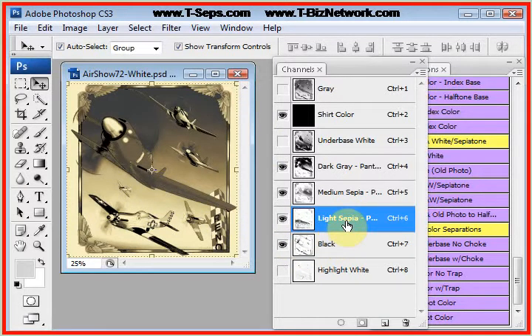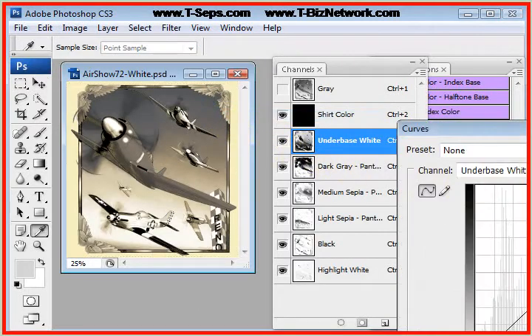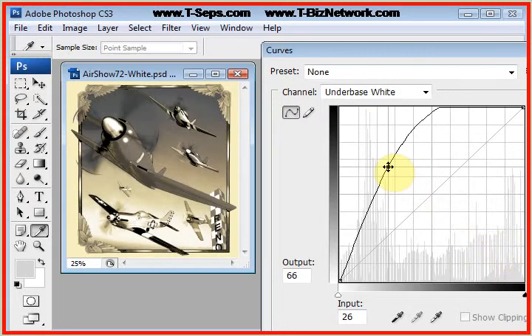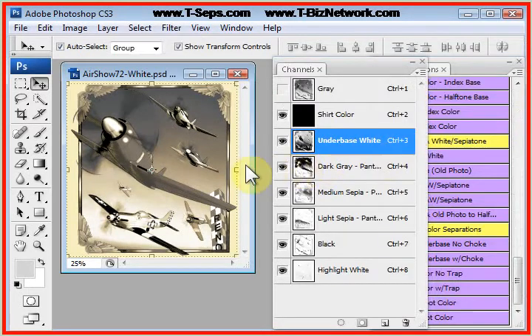Obviously you can do adjustments. Maybe you think you need a little more underbase. You can click on the underbase channel, go to Image > Adjustments > Curves, and take the tone curve and boost it quite a bit. You don't see much difference on this shirt — not a big change because we're on a light shirt color.